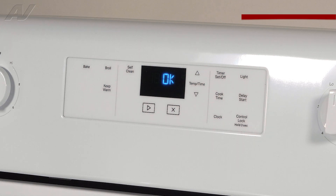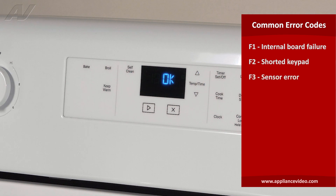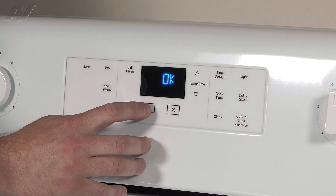A couple of the common error codes you may find: an F1 indicating a problem with the board, an F2 indicating a problem with the UI, an F3 for a sensor error, an F5 for a door latch error, or an F6 indicating that the temperature sensor is over temperature when running. If you do have error codes, in order to clear them you simply press Start.